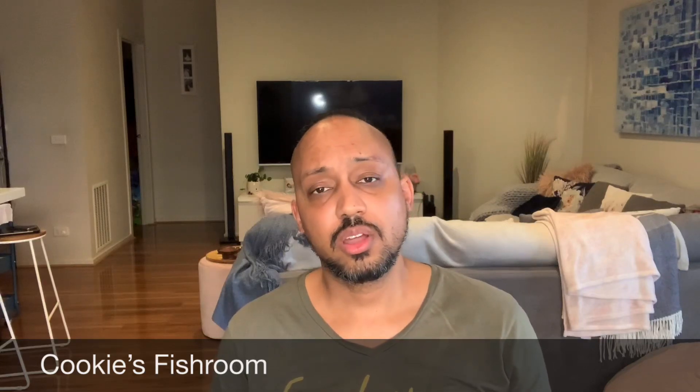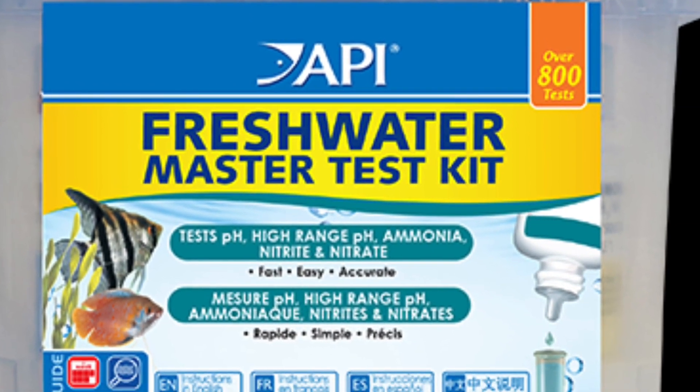I'd like to start with the API test kit — the master test kit. This is one I recommend to everybody who asks me what they should get as a test kit. It includes all the important stuff: nitrates, ammonia, nitrites, and pH. But one thing that it lacks, in my opinion, is a GH test kit. I personally think ammonia is the most important part of the whole test kit, but the second one is GH and it's not included in the master test kit — you will have to buy this as a separate test kit.